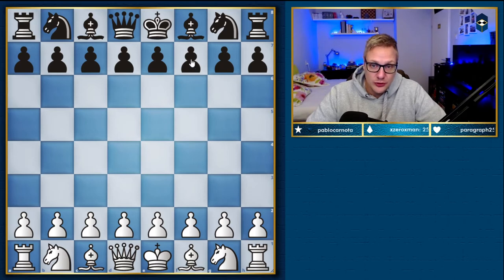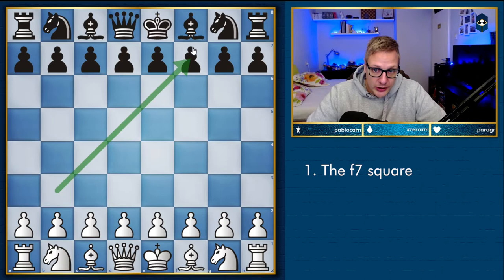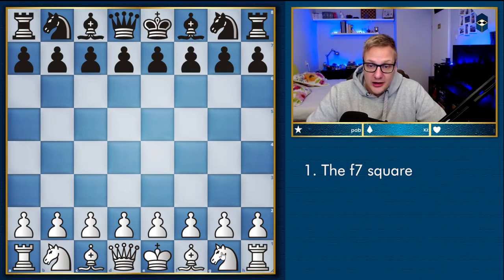The first thing I want you to know is that as white there are a lot of tactics in this opening that revolve around the f7 square — whether that is a bishop and a queen lining up on this diagonal hitting f7, or it could also be a knight jumping from f3 to g5 creating pressure on f7. Just remember: it's all about the f7 square in the Evans Gambit.